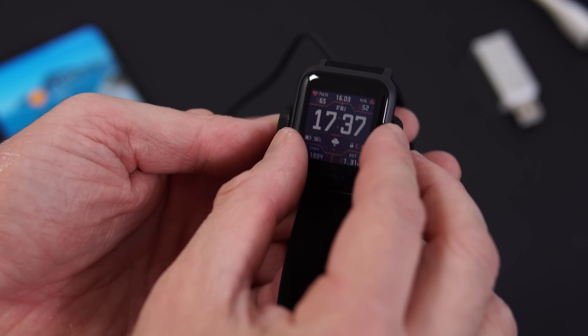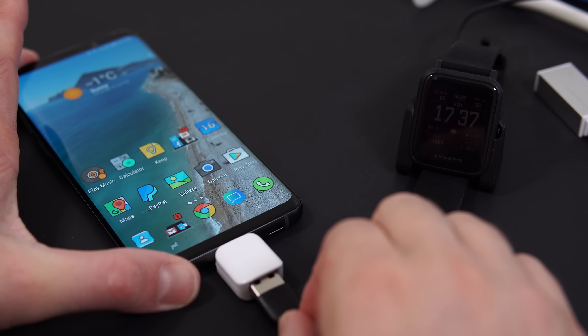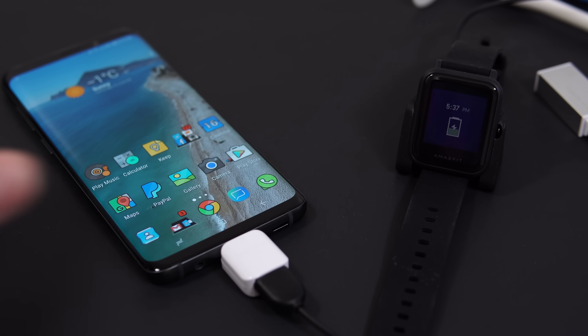Since we can power USB devices from the phone through the OTG connector, you can also charge other devices from your phone. For example, my smartwatch — I can plug it in and fully charge it from the phone. The same goes for headphones and even other smartphones. You plug in another smartphone and you can charge it from your phone, which is useful in a lot of situations.